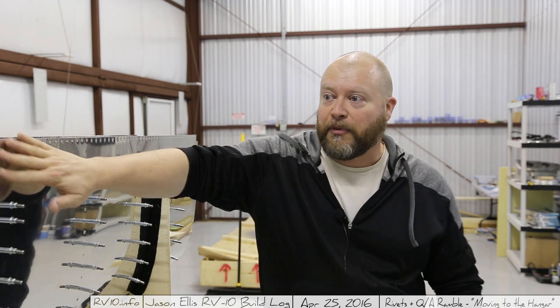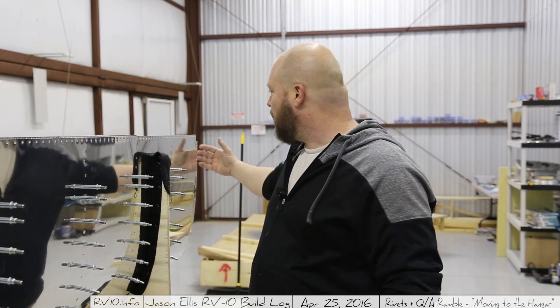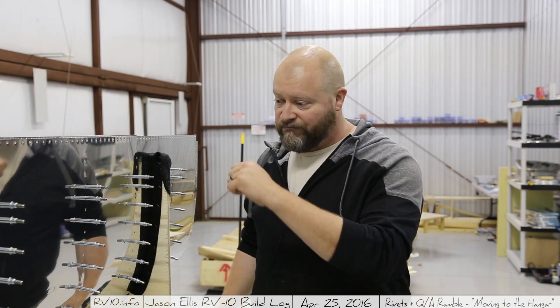Like I said, I got the top three across done and all of them down on this particular end because I have access to it on this end — that end, I don't. So for my next trick, I'm going to get out the bucking bar and the rivet gun and get to work.